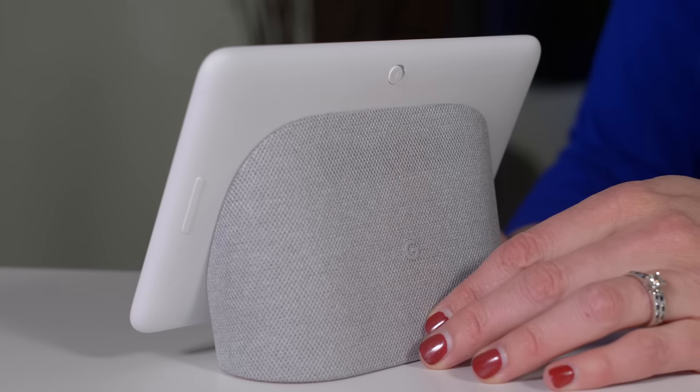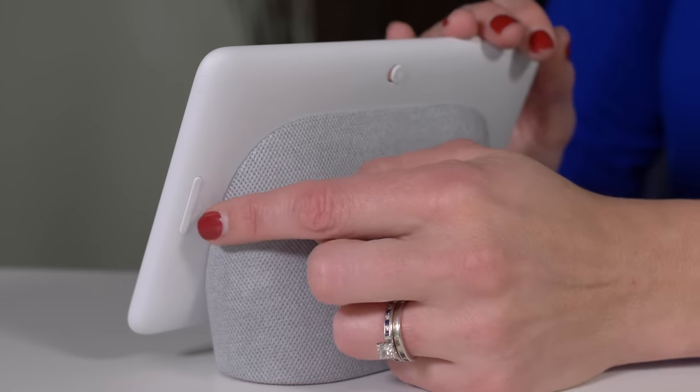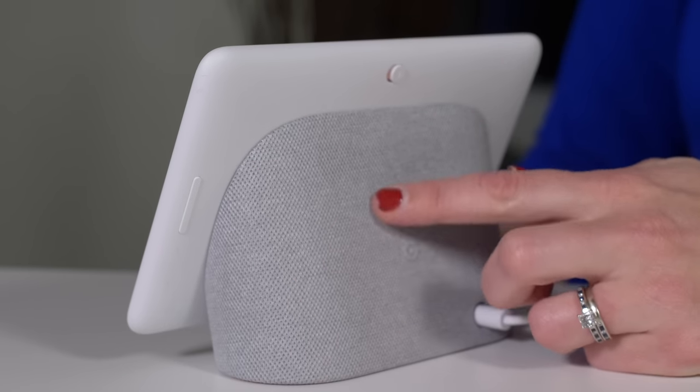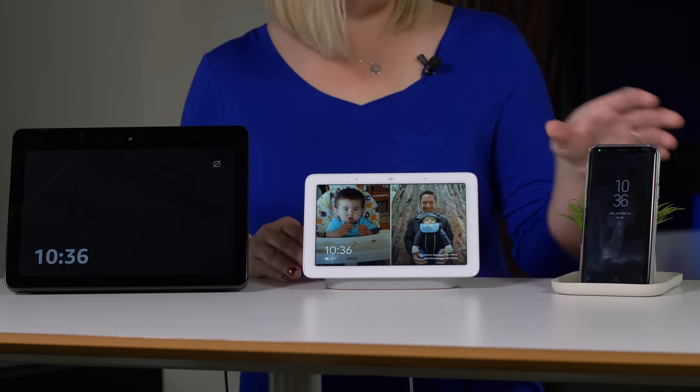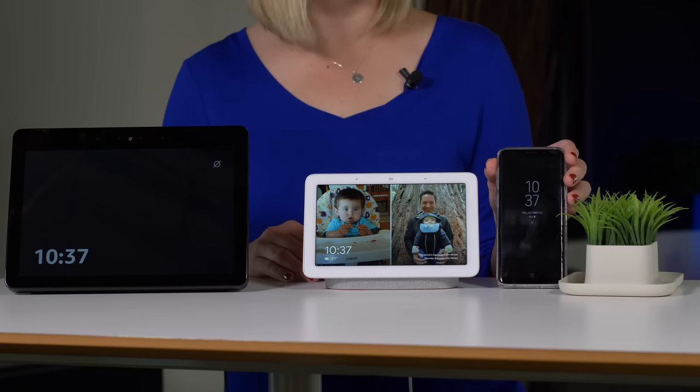It has really simple controls — here's the mic on/off button right here, and then right here is a little volume control, volume up and down. This fabric backing is one of four colors that you can choose from, including aqua. If you look at it next to my phone, the Samsung Galaxy S9, you'll see that it's not really that much bigger.